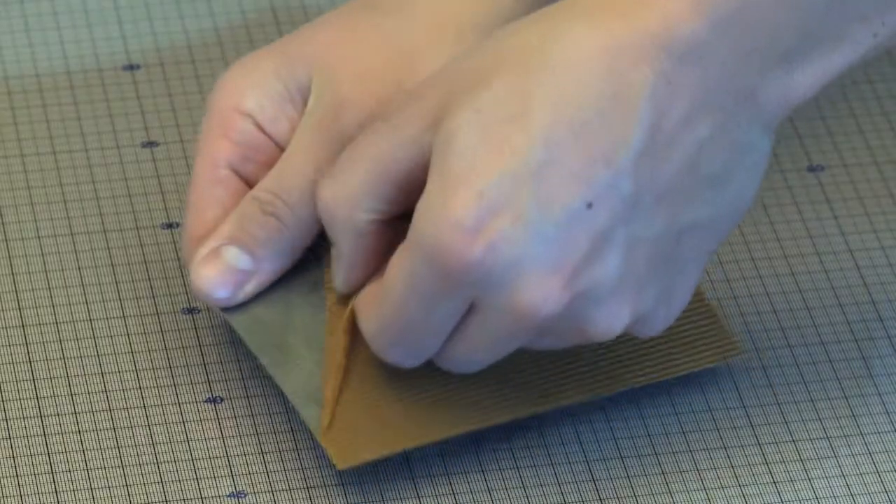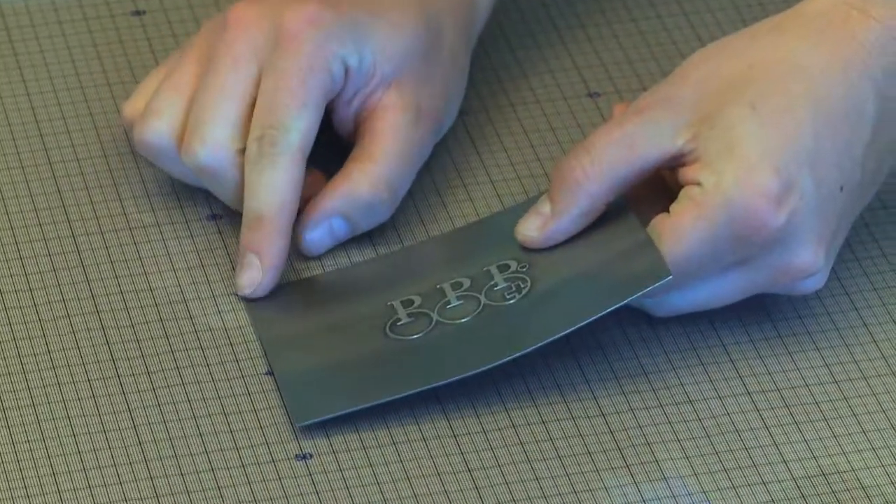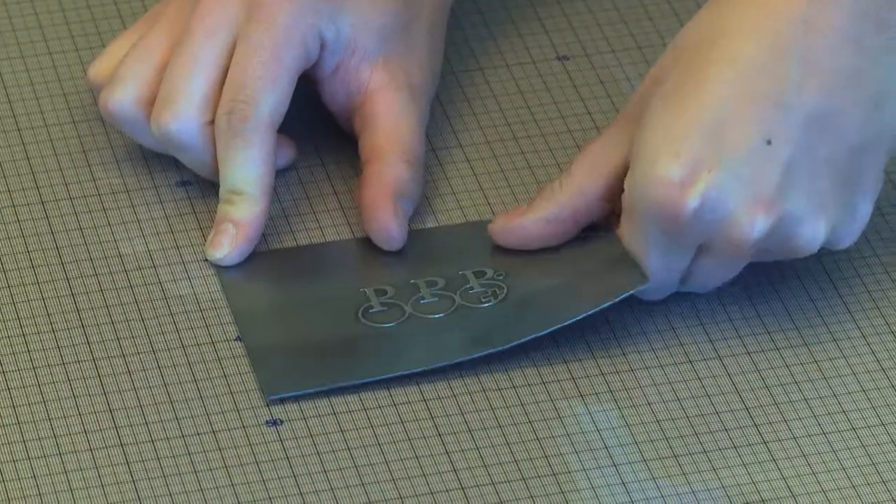Complicated orders are handled by using die cutting and perforation forms that are stuck onto the PPP base foil or secured as full-sized metal dies.